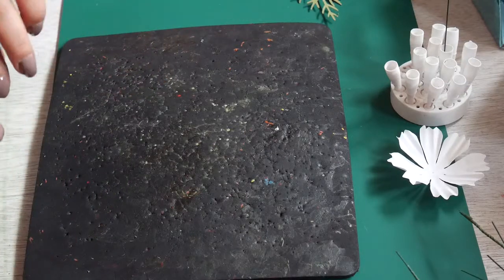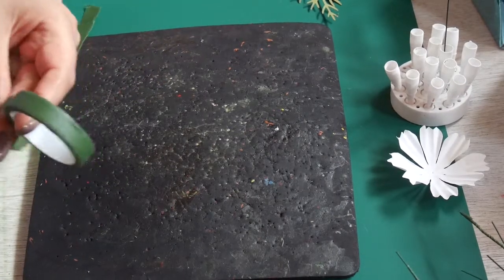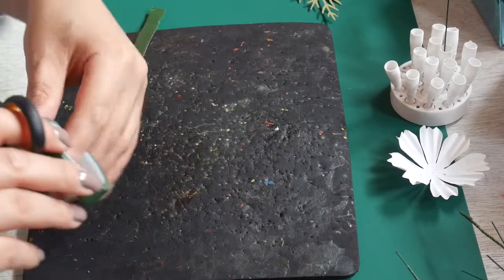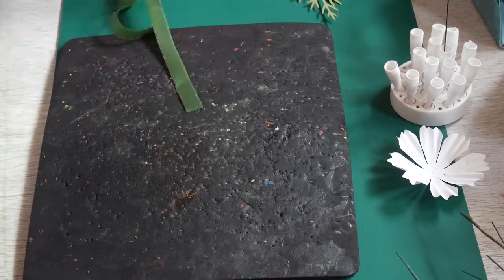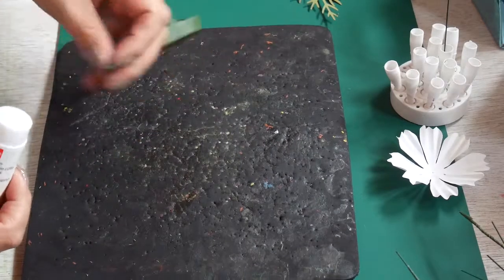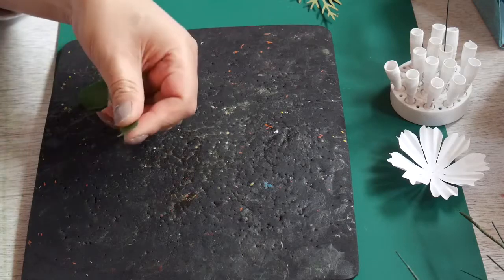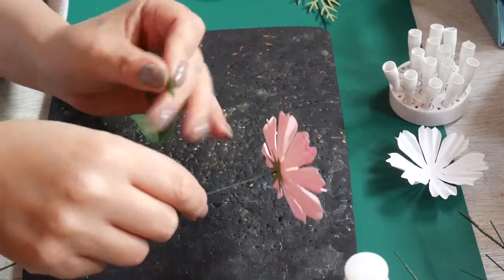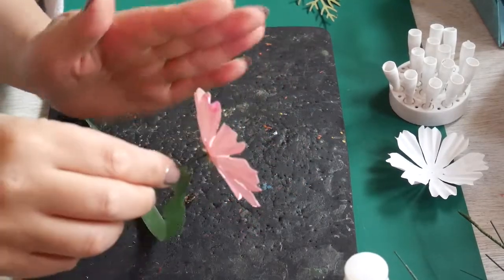I'll be using the green floral tape. For members that were new to this and had a hard time attaching them — what you just do is use glue on the tip, the glue stick. I won't start all the way to the top because that's just gonna make it very hard, so I'll just start there.